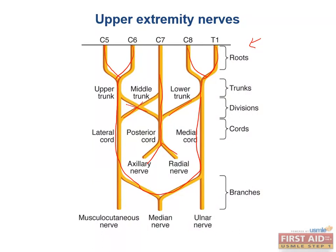Keep in mind that though there are cervical nerves one through eight, there are only seven cervical vertebrae. C8 comes out below the C7 vertebra; all other cervical nerve roots come out above their vertebrae.